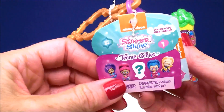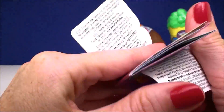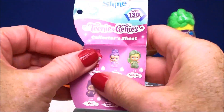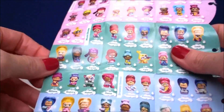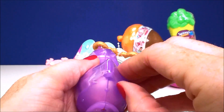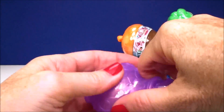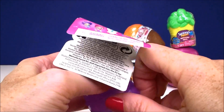Next we have — oh my gosh — these are so cute. Shimmer and Shine Teenie Genies from series one. On this little tag here is the collector's guide. There's over 130 of these to collect. Tons and tons of Teenie Genies on both sides. Let's see who we have. I just love the little bottle — you gotta rub the bottle to get a genie to appear, right?